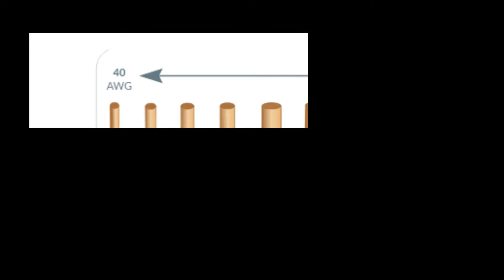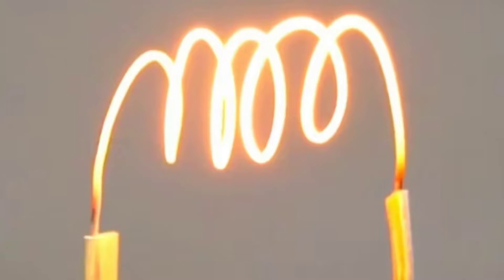What is wire gauge? Wire gauge refers to the measurement of a wire's diameter or thickness. The lower the gauge number, the thicker the wire. Wire gauge determines the electrical capacity and efficiency of a wire.